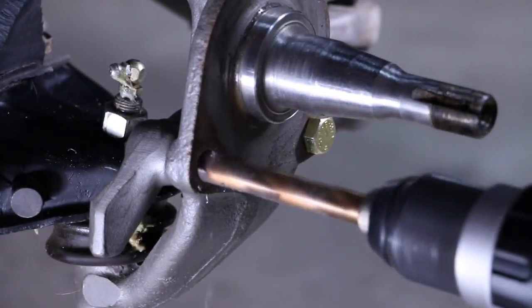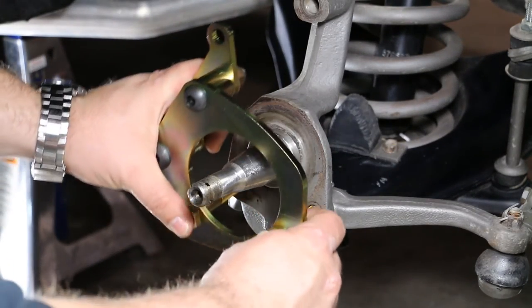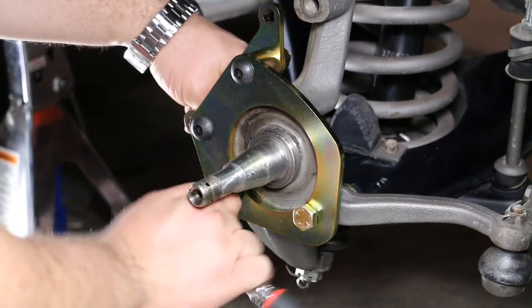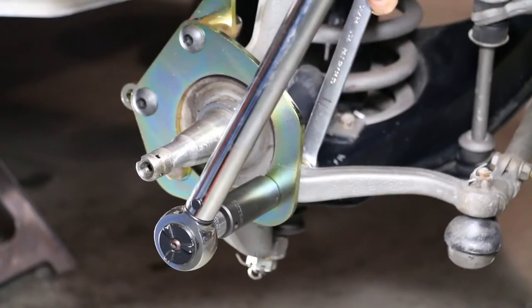After the spindle and steer arm have been drilled, the primary caliper mounting bracket can now be installed on the spindle. Using the provided half-inch mounting bolts, install the bracket onto the spindle. Once installed, torque the bolts to the proper torque specs included in your instructions.